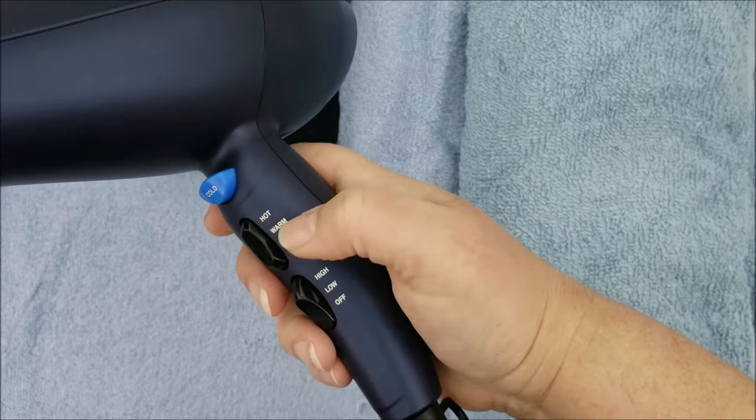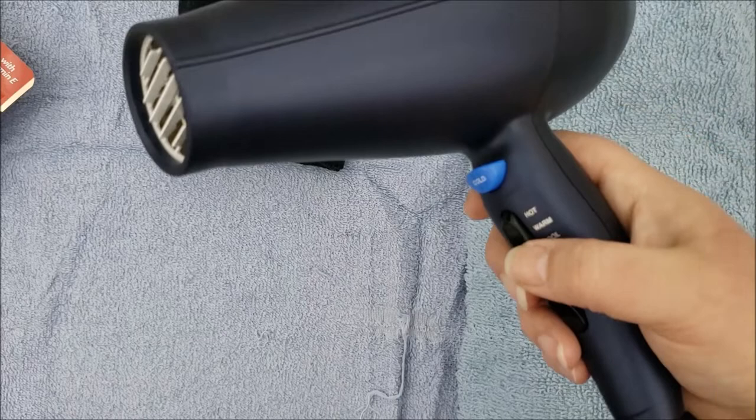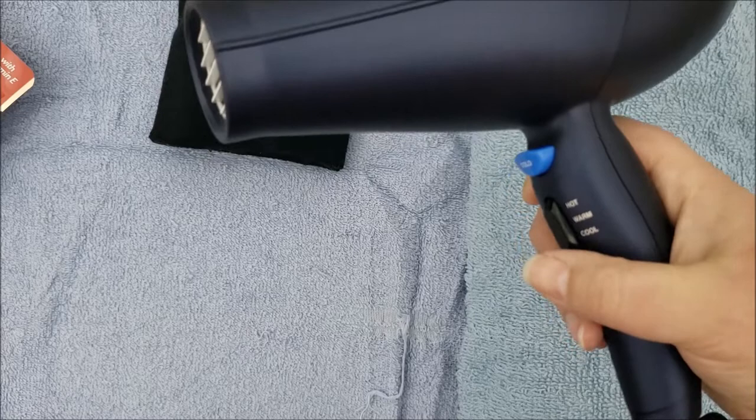Mine has a warm option and I'll show you how I use it. You just want to make sure the cat is not getting hot. You need to either hold it far enough away so the warm air feels warm to them and not hot, or use something in front of it to diffuse the heat a little bit. If you're blow drying your cat and your hand starts to feel too warm from the heat, the cat is uncomfortable too — so keep that in mind.